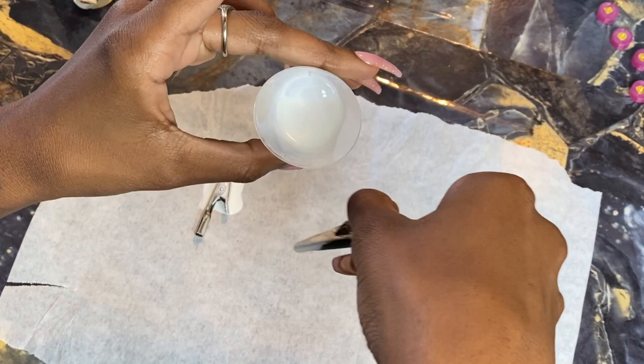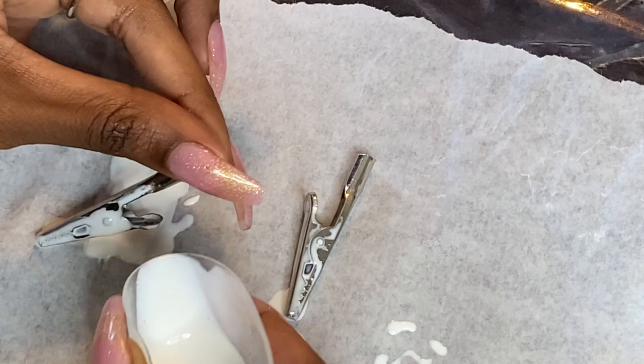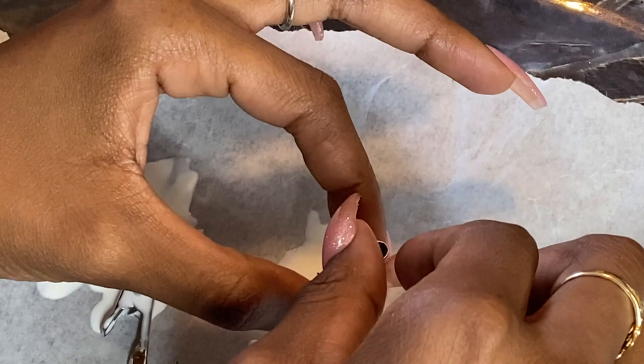I'm going to coat the entire bottom of that alligator clip in this liquid latex. This is going to create a nice protective coating — a barrier for our resin so that the resin doesn't stick to our alligator clip. You just want to make sure it's coated on all sides, especially the parts that are used when you're bending and opening the alligator clip.